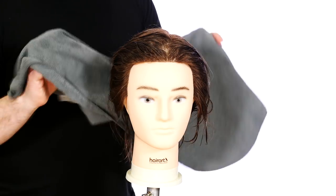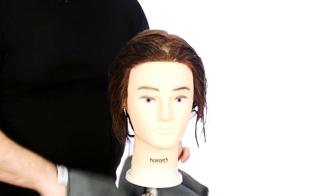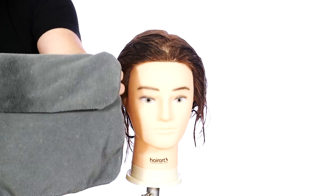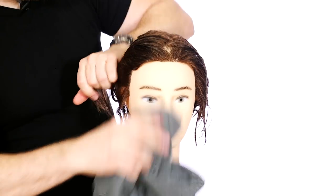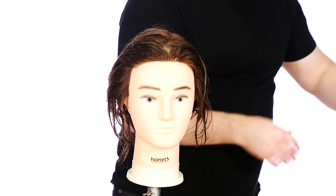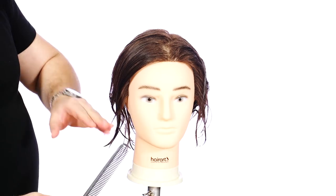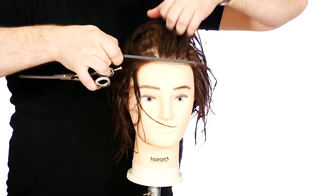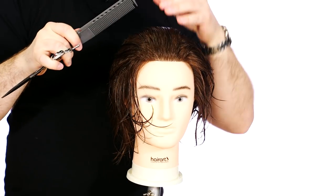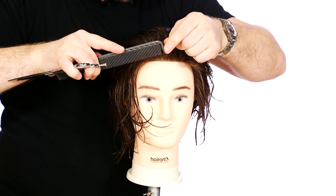As you can see we're starting with a wet head. Not all barbers have the opportunity to wash someone's hair, but I do highly suggest wetting the hair down even if it's with a spray bottle. Always have a towel handy because you never know if you need to wipe off the client's face or clean hair off your hands. Basically what we're going to do is create the base outline, which is essentially the length. Depending on how the client wears their hair really depends on how we're going to cut this.